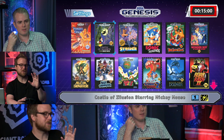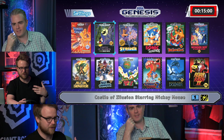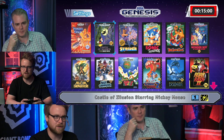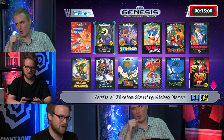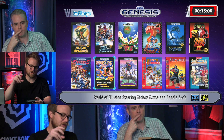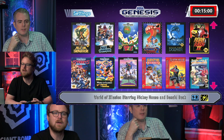The menu music is a song composed by Yuzo Koshiro — the composer of many Genesis games, most notably the Streets of Rage series and Revenge of Shinobi. The song is made using sampled music from the games that are on this system, which is a cool touch.